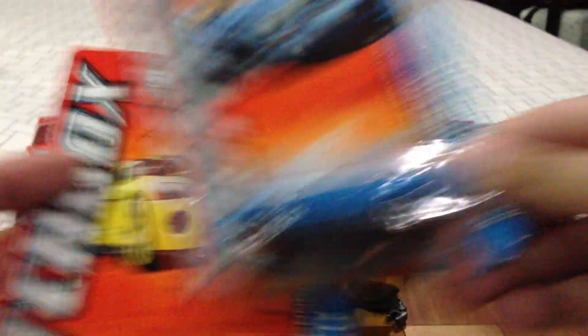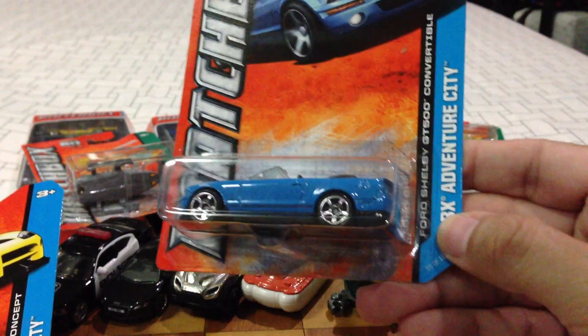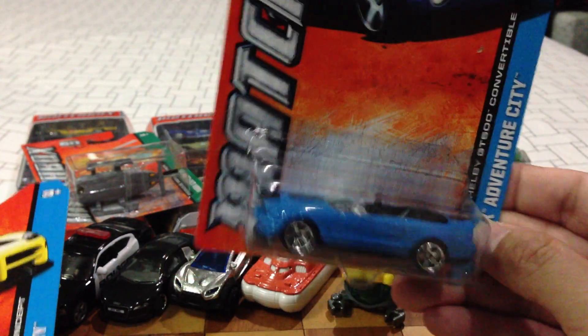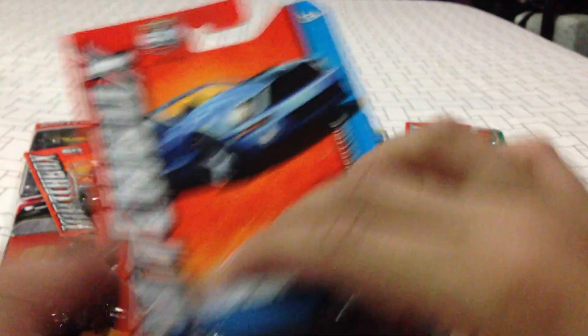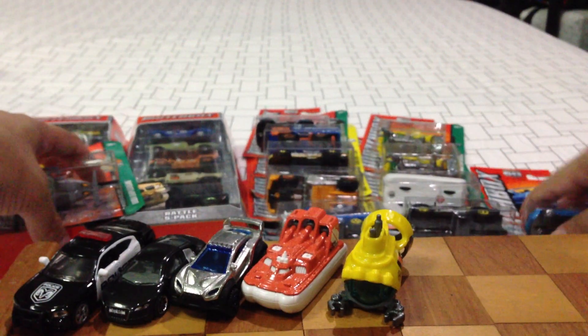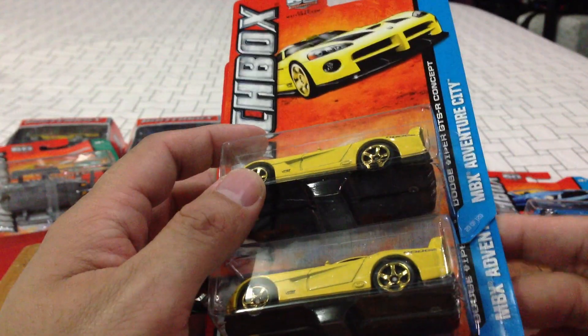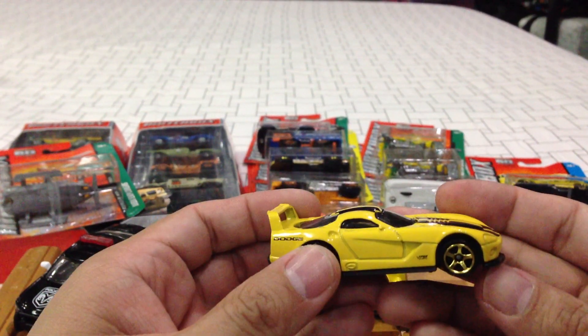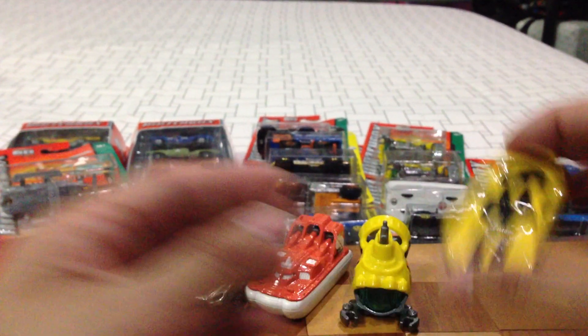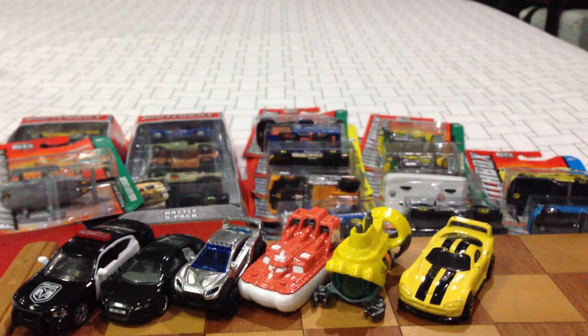Next up, some repaints. We've got the Ford Shelby GT500 convertible done in blue — you've got the side mirror right there, pretty cool. Also got two of the Dodge Viper GTS R concept — interesting. I think they've released this several times in the past but not in yellow. Look how nice it is. The paint apps are pretty good as well, better than Hot Wheels.